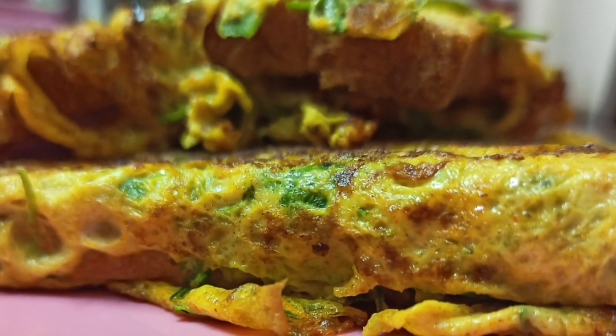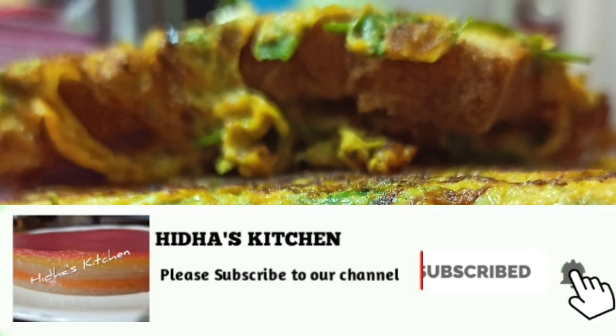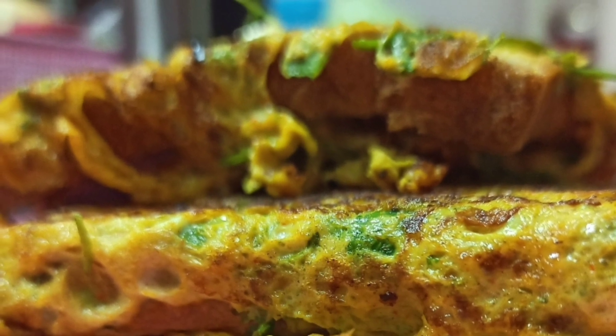If you are subscribed to our channel, press the red color button. Tap the bell icon and press the bell icon. Please like this video.